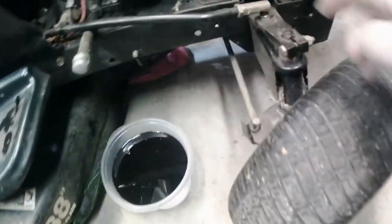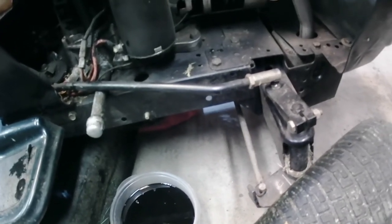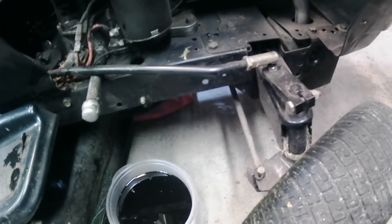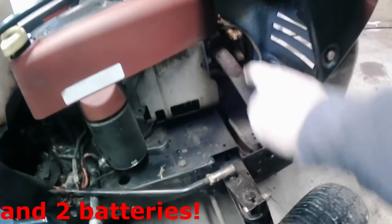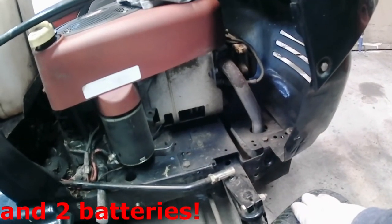Oh yeah, I did one other thing to this thing too — I forgot. I replaced that tie rod end. That came off on me in the yard. I almost ran into the fence — that was last year. So the carburetor and tightening up the lifters is about the only thing I ever did to it. It still runs pretty good.